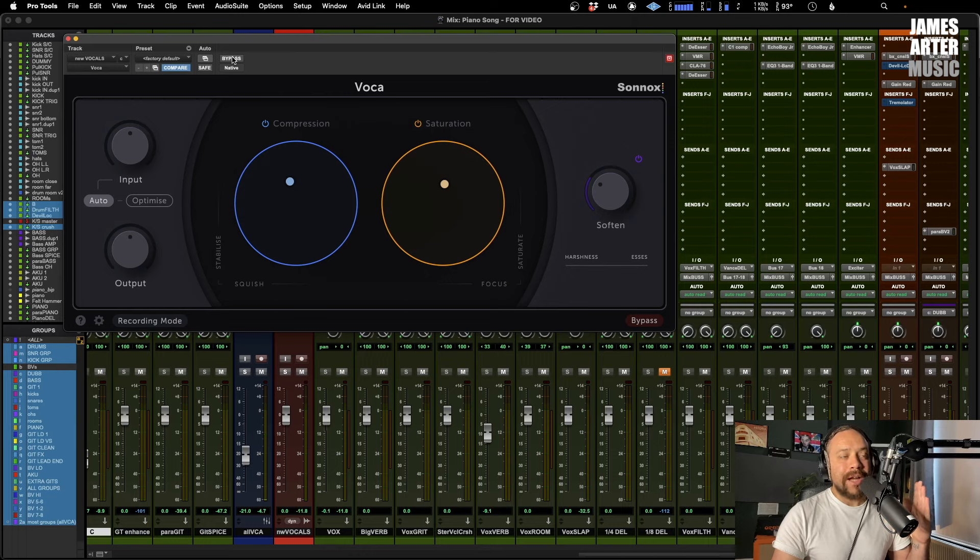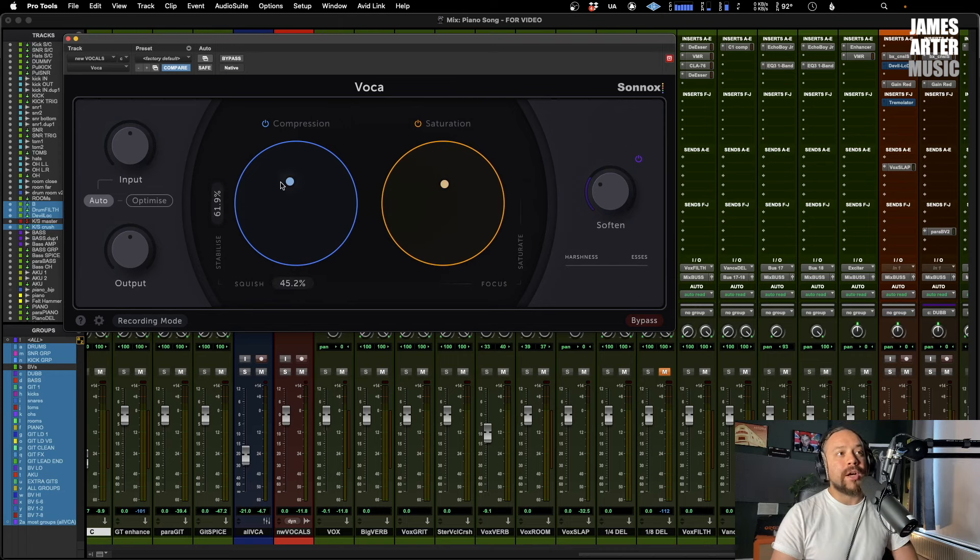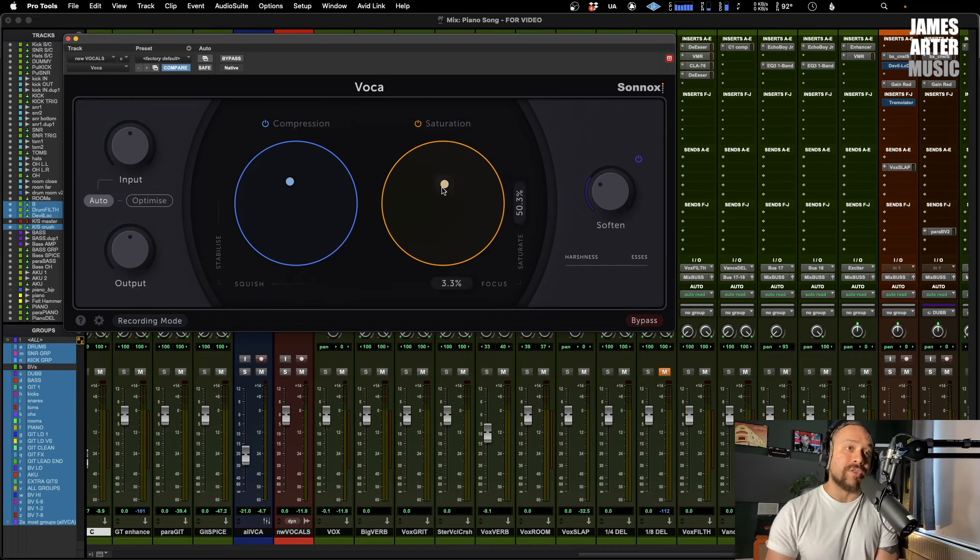Did you notice that? You can really hear it much more in context of a track — how the vocal was just kind of popping in and out because of the dynamics, moving up and down quite a lot when it's bypassed. But when everything is in, it's completely controlling that vocal and it's just sitting right there — not deviating, not going anywhere, just sitting right there in your focus. I'm compressing it a fair amount here and I've got a reasonable amount of saturation going on, but it's probably no less than I would do overall.